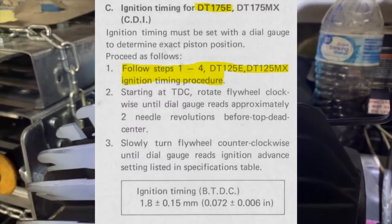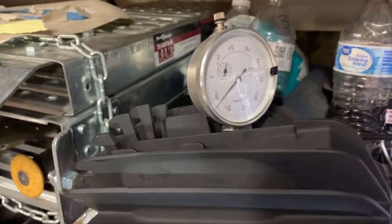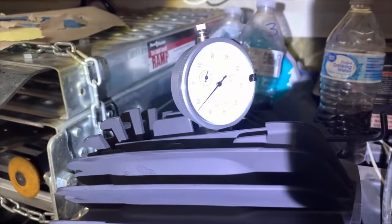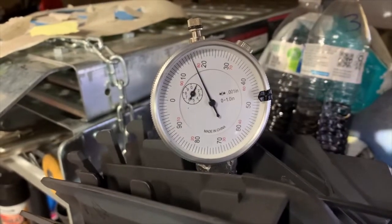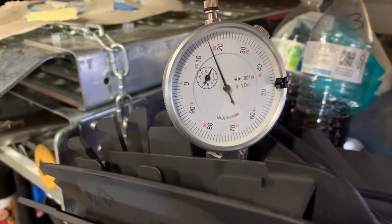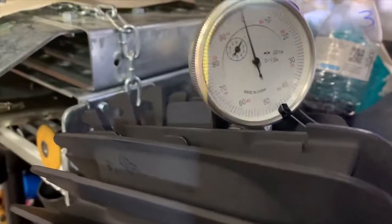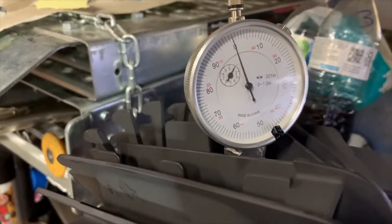As far as the instructions go, the manual tells me to follow steps one through four for the DT 125 E and the DT 125 MX, which both have contact points. Steps one through four basically say: get to top dead center and get the dial gauge zeroed out. I'm going to rotate counterclockwise until the gauge bottoms out — okay, that's top dead center right there. Now I'm going to put my zero right there. Then it says wiggle it back and forth and make sure the dial does not go past zero — backwards, forth, forth, backwards — and it stays at zero. So now I'm at top dead center.